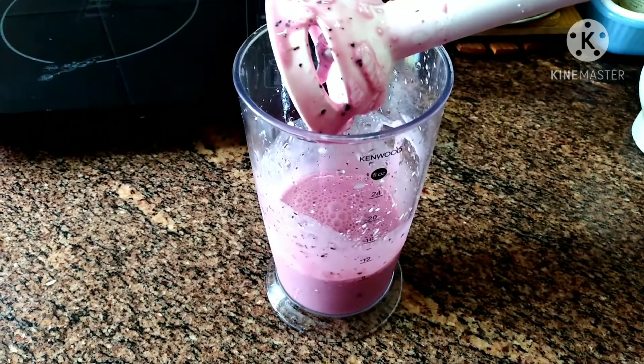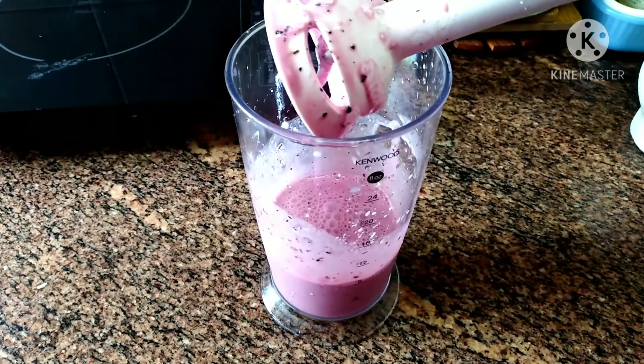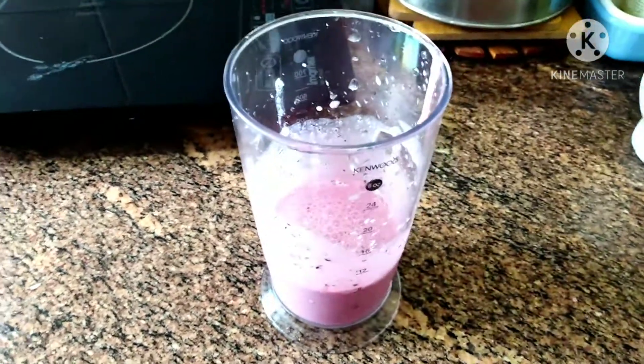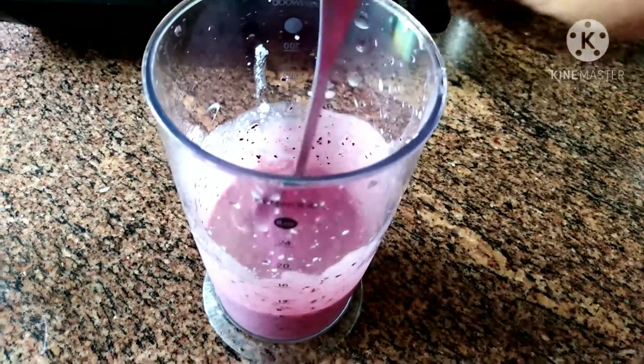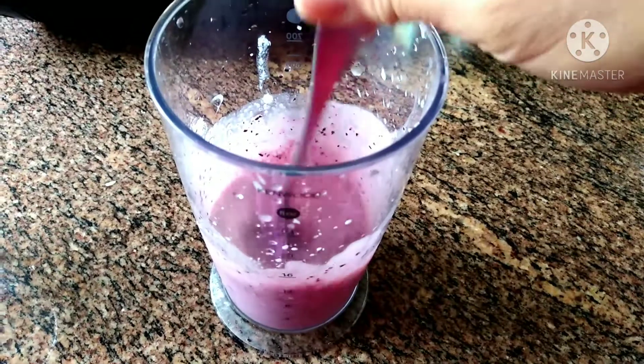And then when it's fully blended, remove the blending thing. Oh, this looks so yummy. I'm gonna mix in the sugar.